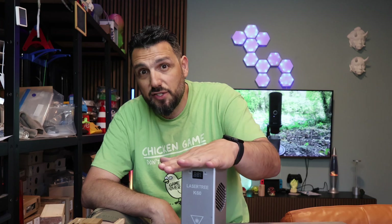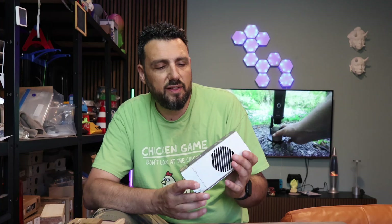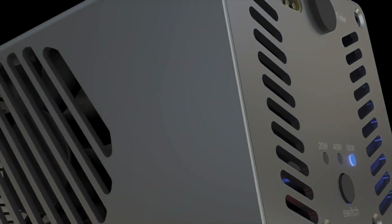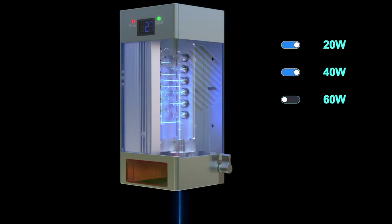We're talking about a laser engraver today — the most powerful laser engraver I've ever tested. It's the Lasertree K60. This is a crazy laser engraver because it has a button and you can switch from 20 to 40 to 60 watts.